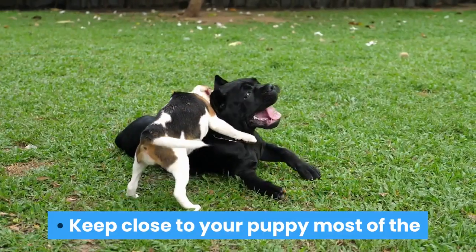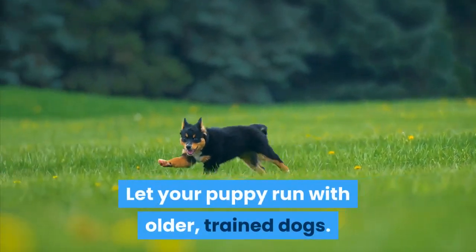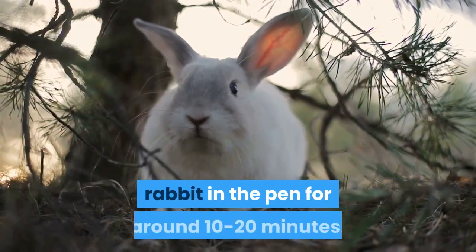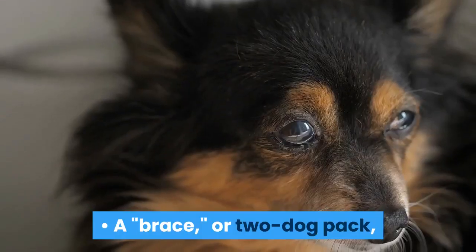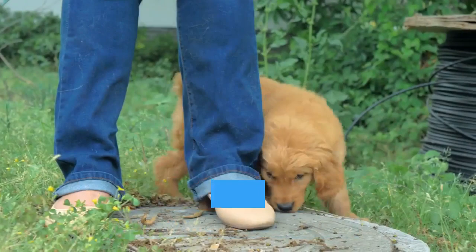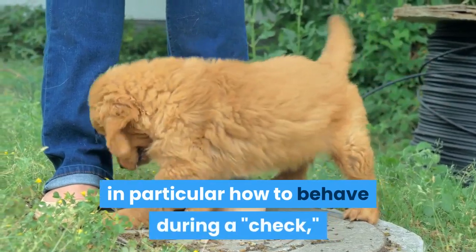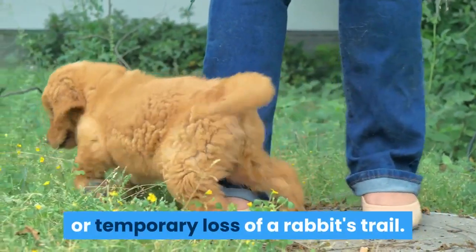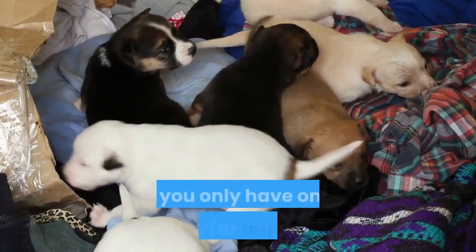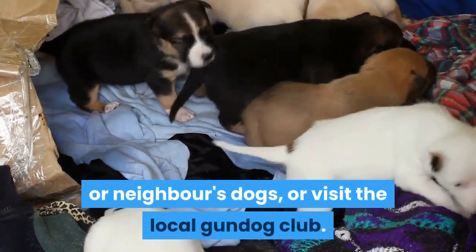Keep close to your puppy most of the time to build a strong team relationship. Let your puppy run with older, trained dogs when it can independently track a rabbit in the pen for around 10 to 20 minutes. A 'brace' or two-dog pack is often created by pairing your puppy with an older dog. Your pup will learn more advanced tracking skills from the older dog, in particular how to behave during a 'check' or temporary loss of a rabbit's trail. Aim to run your young dog with a trained but slower female. If you only have one puppy, you will have to run it with a friend or neighbor's dogs, or visit the local gundog club.